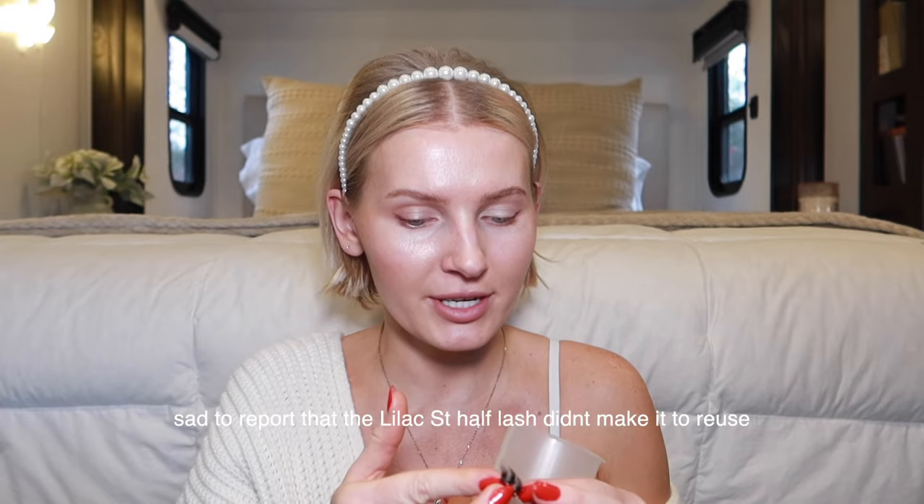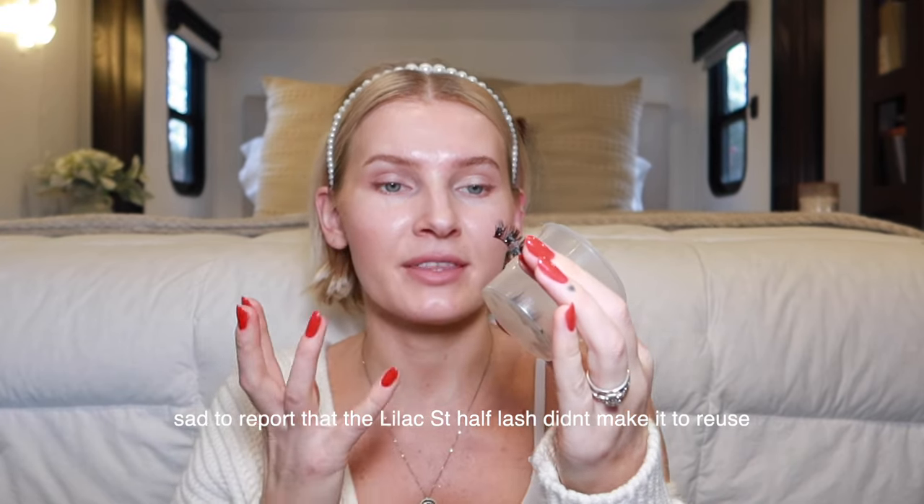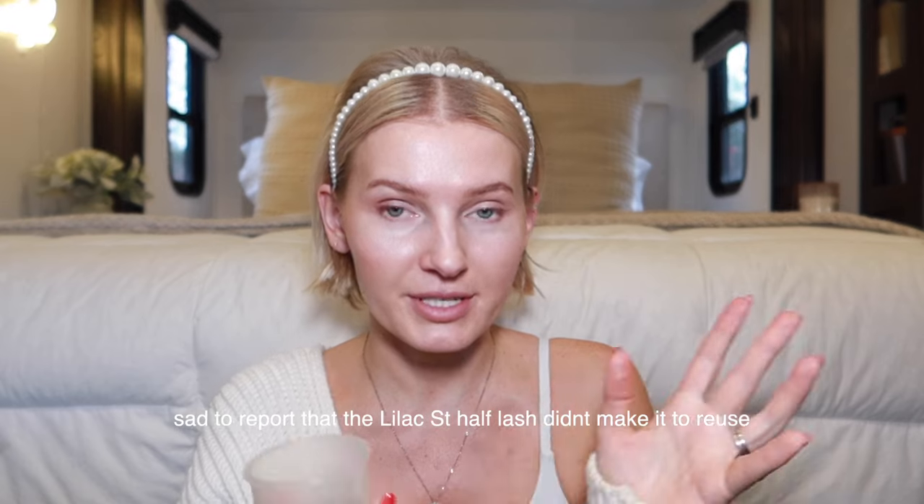So we're gonna try these today, and I'm also going to clean some of my lashes. I usually do not clean and reuse lashes, but Lashify is a little expensive so I will definitely be reusing these. I also have the new lilac straight half lash that I want to keep and reuse — I think these would be great for like New Year's Eve for a vamped-up look.